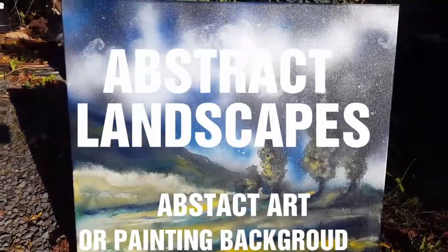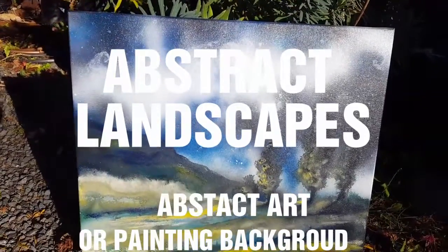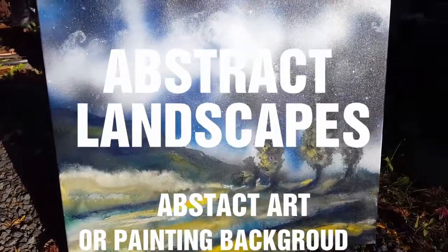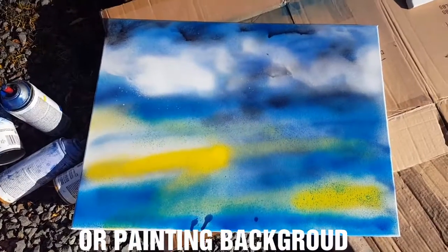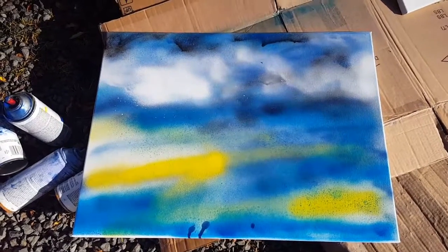Okay, I'm going to be working on one of these mood paintings. What I do first is a background with some spray paint. I've got a background with just the basic colors that I've sprayed.